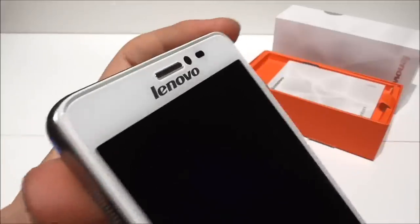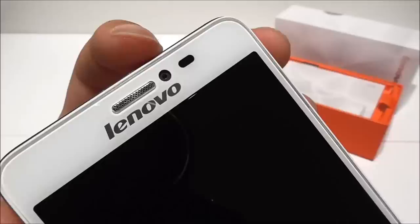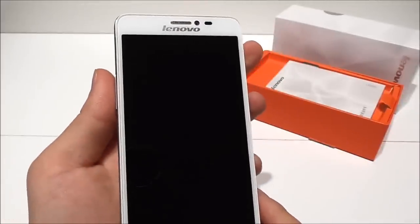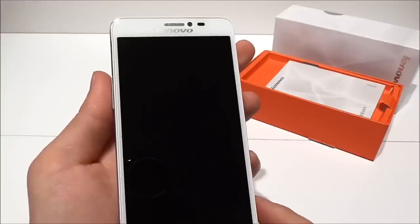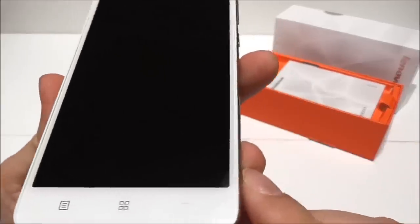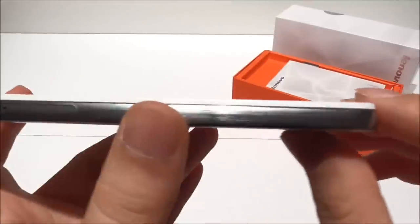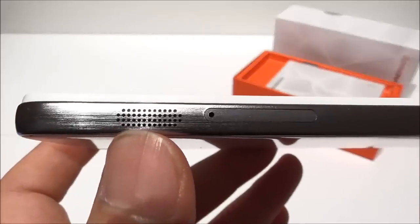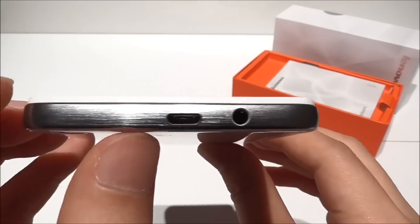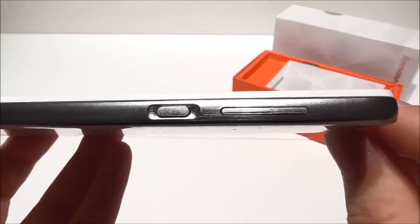Let's have a look on the front. We see here the Lenovo branding, the speaker, and the front-facing 5 megapixel camera. We have a proximity sensor and a 5 inch HD screen with a resolution of 1280 by 720. Below here we see three touch buttons. In the bottom we have the microphone. On this side here we have a speaker and the SIM tray. Here we have the micro USB and the 3.5mm headphone jack. On this side we have the power button and the volume rockers.